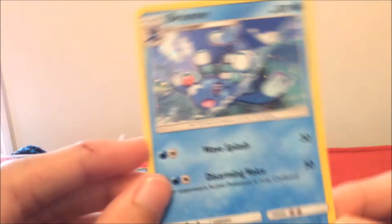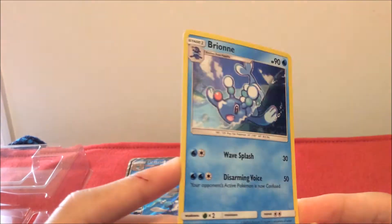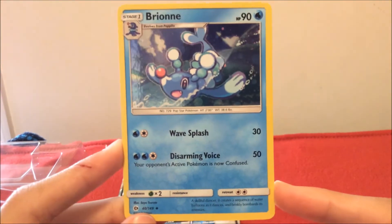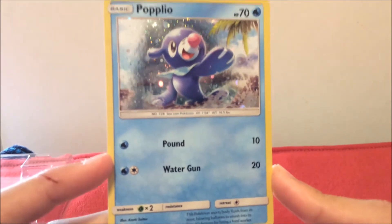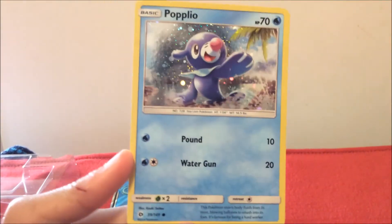Next up, let's take a look at the included basic cards. We have a holo with Wave Splash and Disarming Voice. Let's take a look at Popplio — Popplio never gets any love, come on guys! Leave a like on this video and give Popplio some love. He knows Pound and Water Gun.